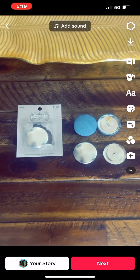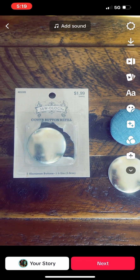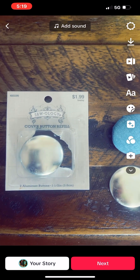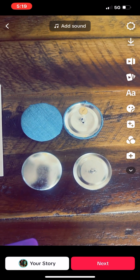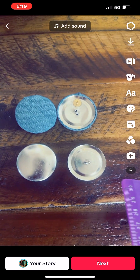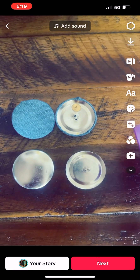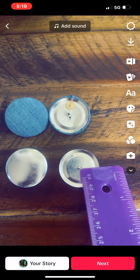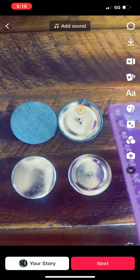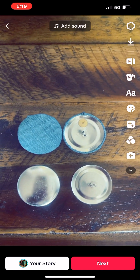I cover buttons that would normally be buttons and make them into earrings. I bought these Sewology buttons from Hobby Lobby — you get two in a pack for two bucks. This is before: covered with fabric, front and back of the button. What I do is remove the little metal piece that you'd normally use to sew it to a garment, then I glue an earring post onto the back to make it an earring.